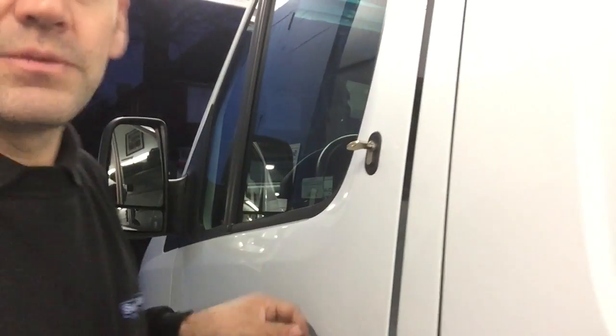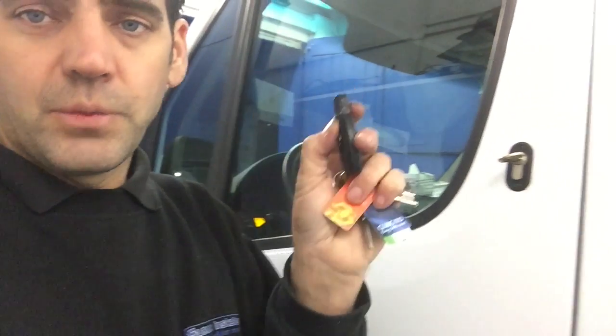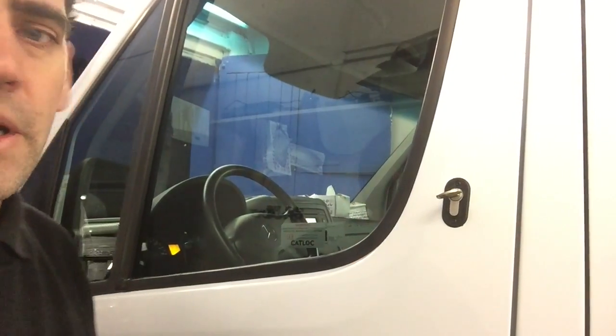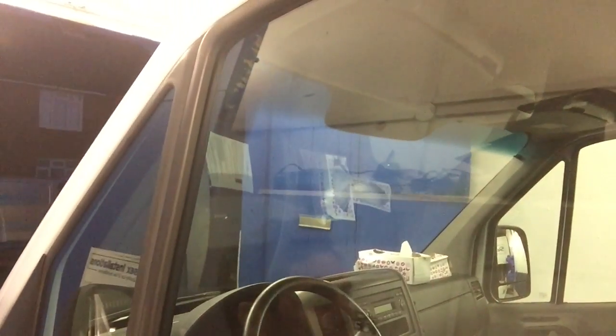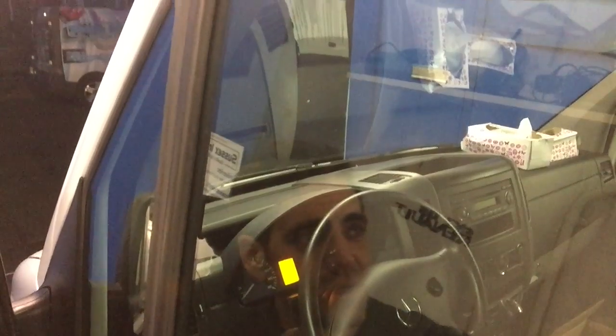What we've also done is fit an alarm system. This alarm system is upgraded to work from the manufacturer's original remote control, so if you press the lock button it locks. The alarm turns on and there's also an ultra-bright flashing blue LED on the dashboard just to let everyone else know that the alarm is on.